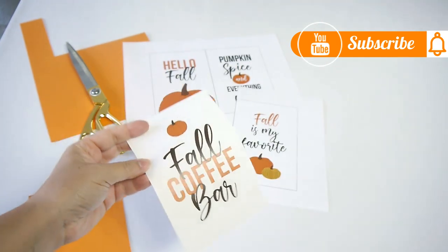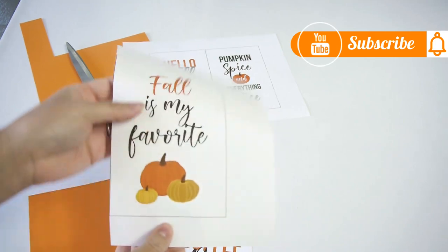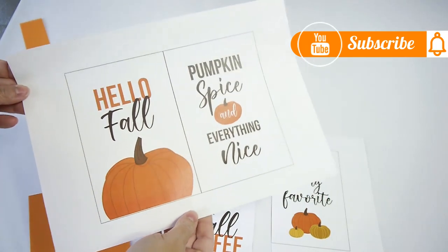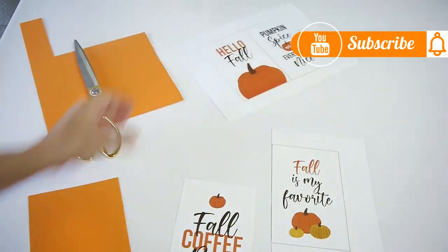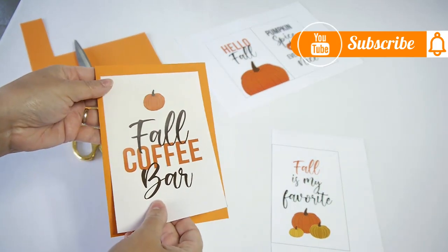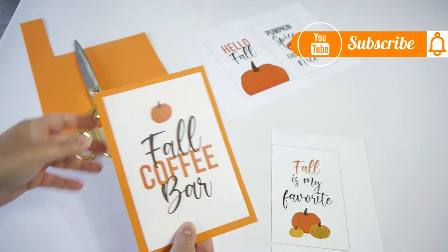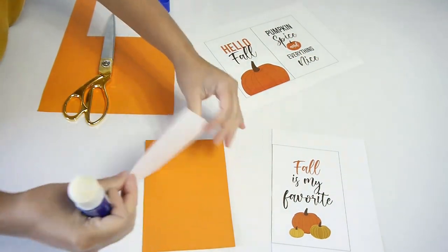For my first project, I decided to create a little sign for my coffee bar. I designed four different printables and I'll leave the link in the description box where you can get them for sale in my shop really inexpensively. All four designs come in the same kit, so basically just print it off onto white paper or white cardstock. To give it a little orange border, I decided to stick it onto some orange cardstock — nothing simpler than that.